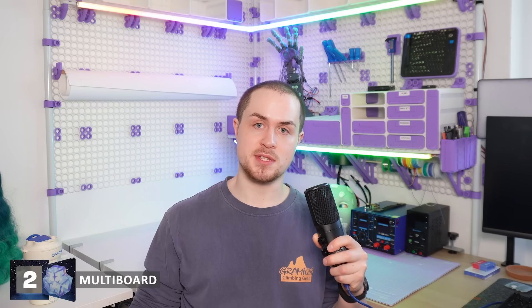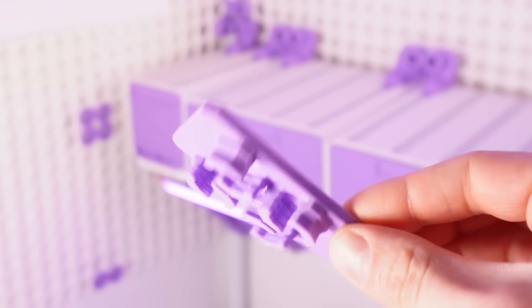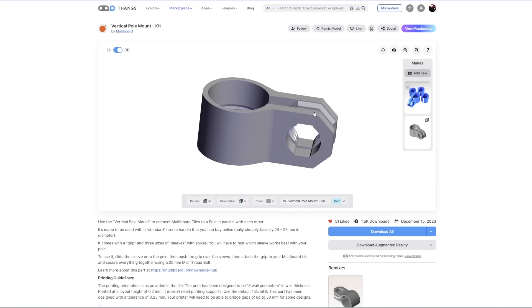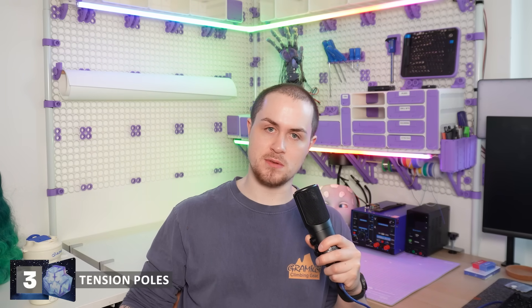Multigrid is my chosen storage system and it's really cool, however it does have a big issue for renters in that it's primarily designed to be screwed into walls. They do have a command strip mounting system, but I didn't really trust that, plus it would have been pretty expensive. I noticed that the Multiboard library had a vertical pole mounting solution with teeth designed to bite into a wooden dowel, and that gave me the idea to adapt the mounting system to work with tidbit number three — vertical tension poles.